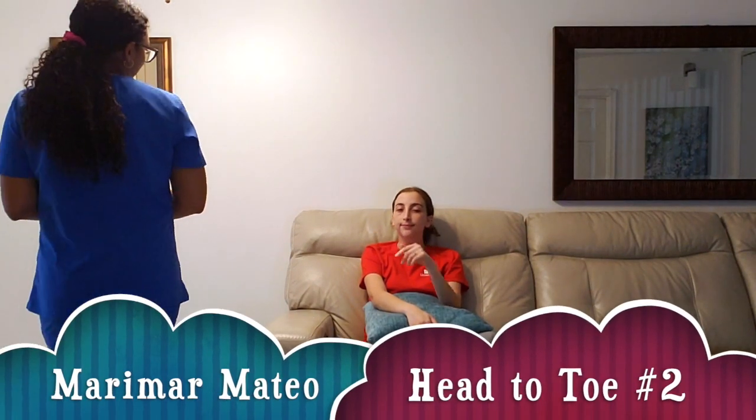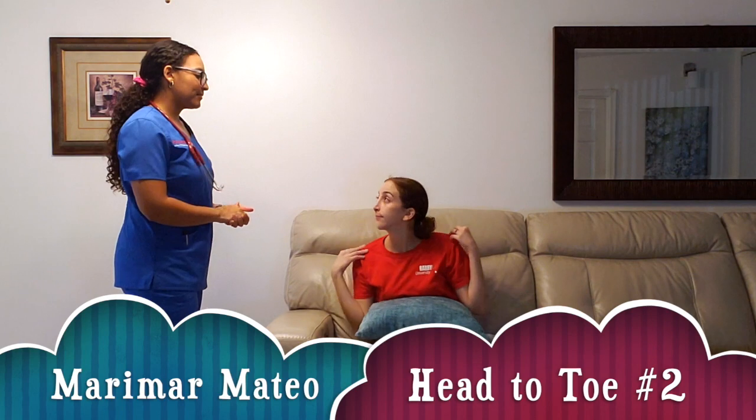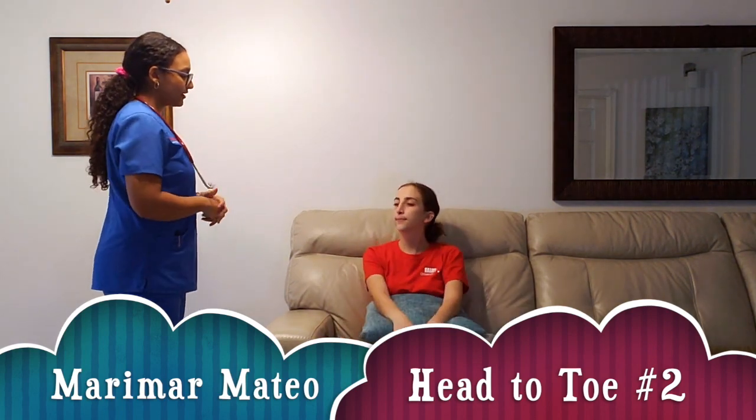Good morning, my name is Marimuel Mateo, I'm the nursing student for today. I'm going to be completing a tutorial assessment on you today, is that ok?